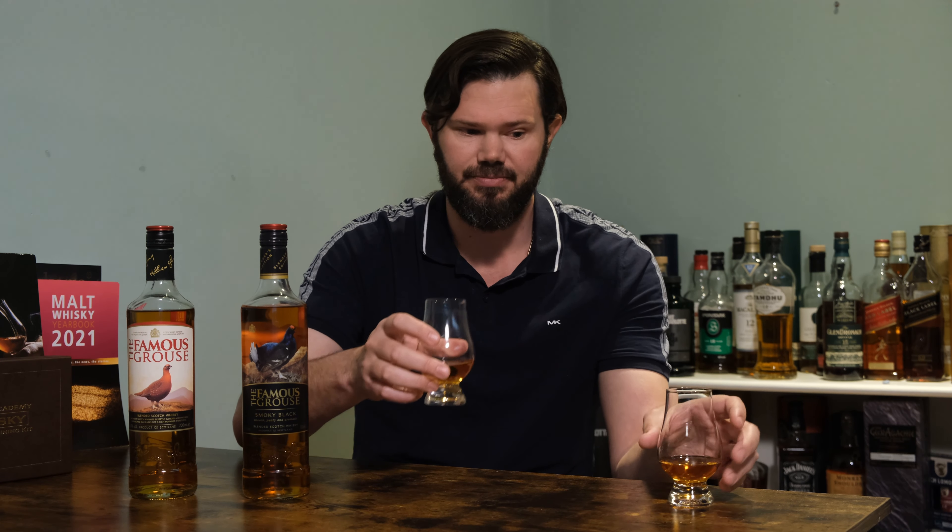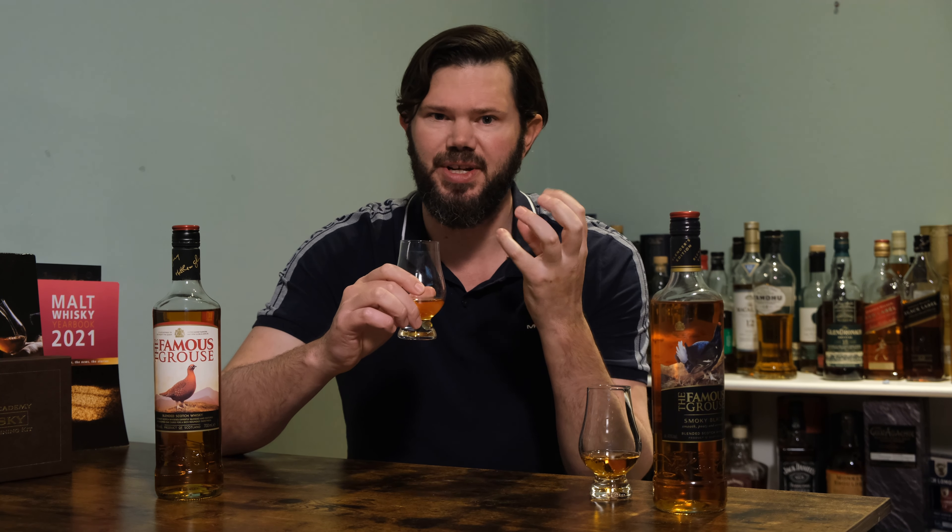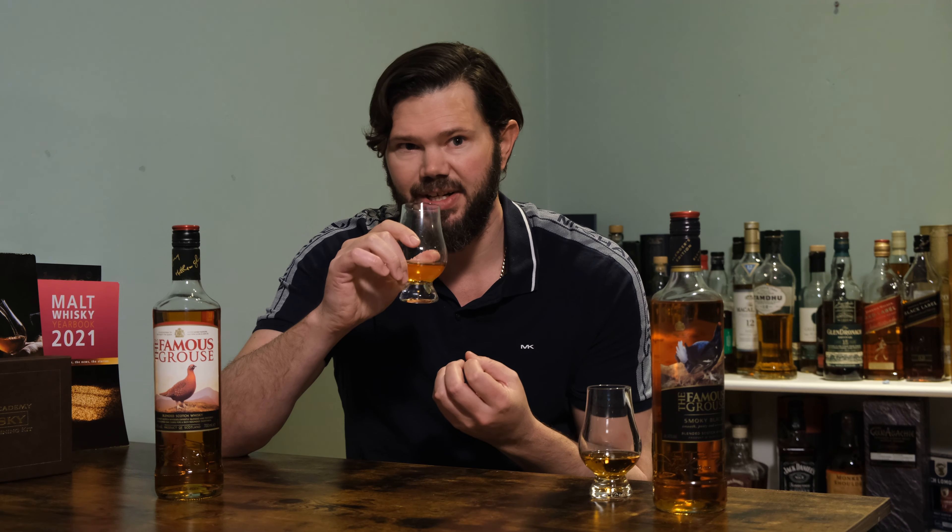This one first up is the original, and on my left is the Smoky Black. On the nose, the original gives a bit of a whack of vanilla, a bit of that new solventy alcohol note — you can clearly tell it's quite a young whisky, at least three years of age. I get a bit of honey sweetness as well, a touch of fruit and vanilla, but it's kind of overwhelmed by that solventy alcohol.